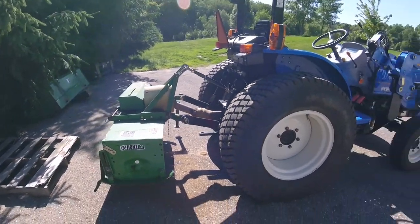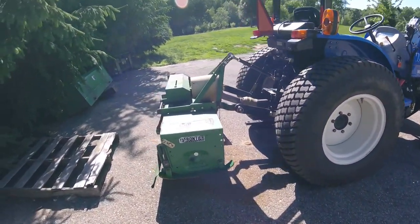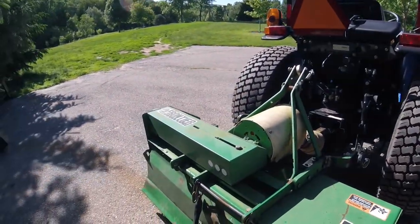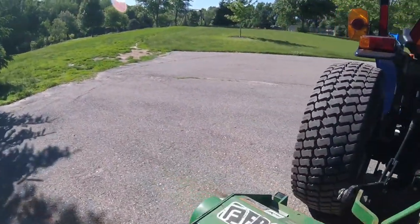It is a little bit small for this New Holland Workmaster 25, but it's what we've always used and it always gets the job done. So let's get started.